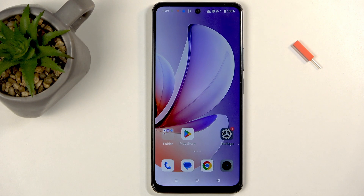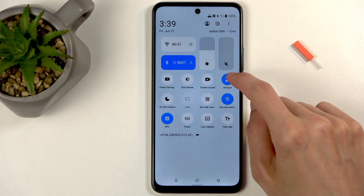I recommend keeping that option on, as the hotspot consumes more of your phone's battery and when you're not using it there is really no reason for it to be running in the background. But you can also turn it off yourself by tapping on the toggle once more.